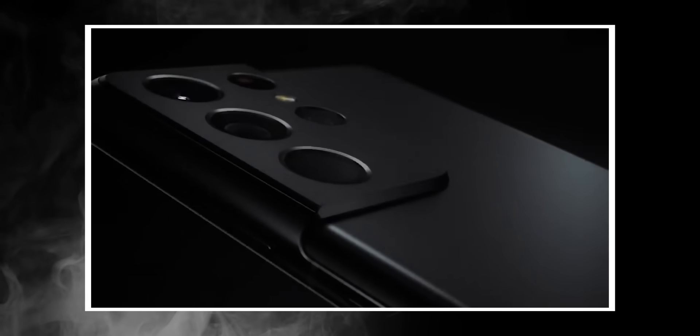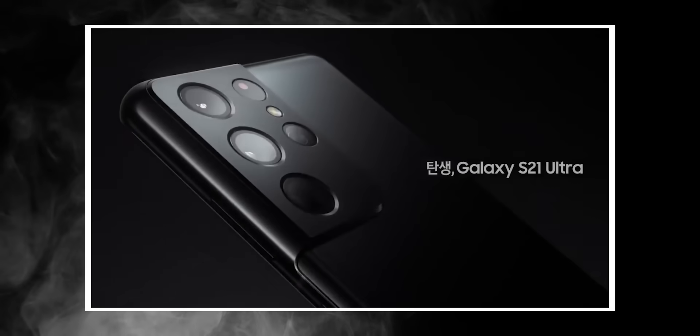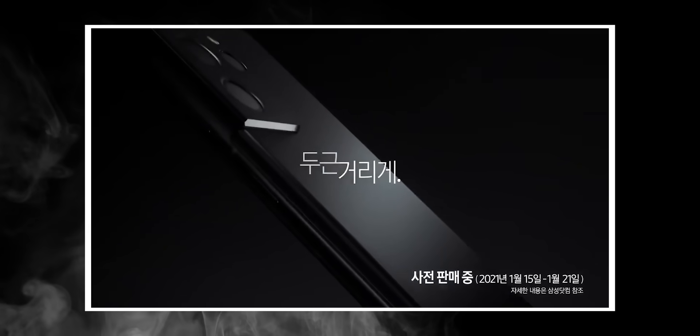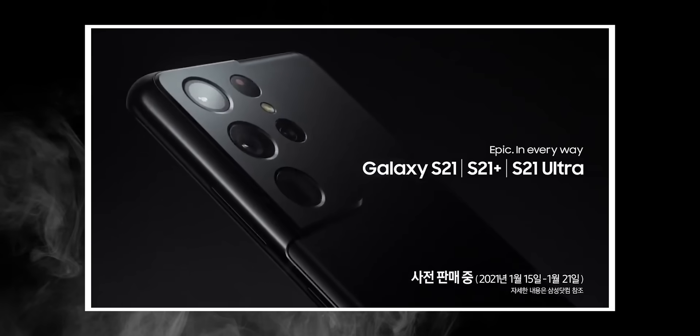In comparison, periscope lenses in other smartphones require up to 5 refractions. Fewer refractions mean relatively higher image quality, and that means the S21 Ultra will have the best smartphone telephoto camera in the industry.